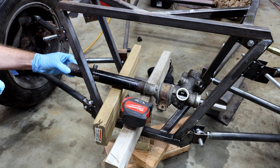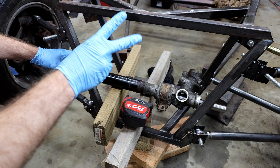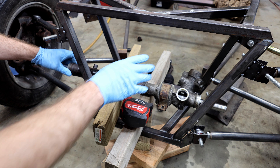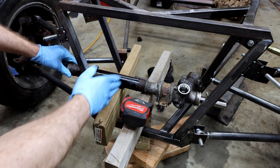The next step of the process for my low cost build is to modify this stock 91 Miata power steering rack. There are two things that need to happen. First, I need to do what they call depowering, which is where you convert a power steering rack to a manual rack. After the depower, the next thing is shortening the rack.